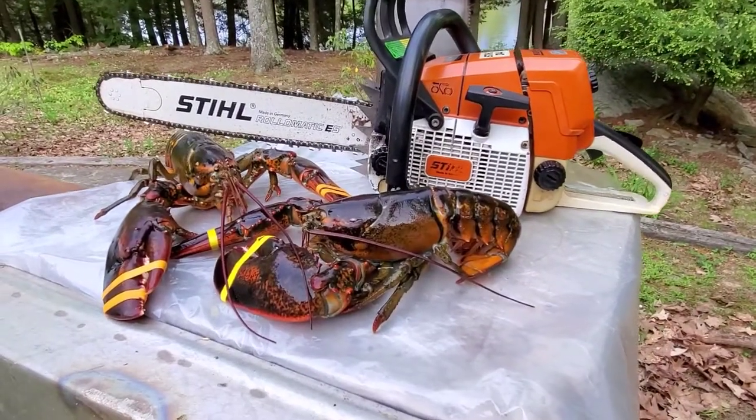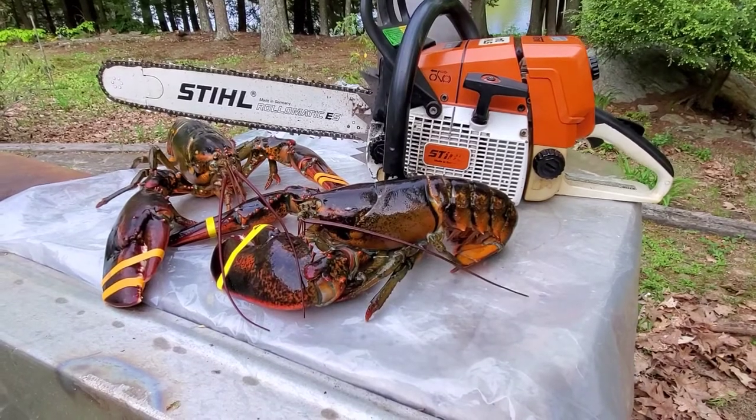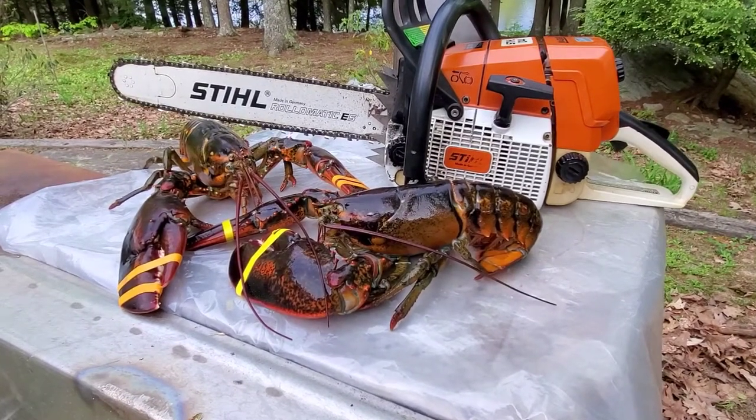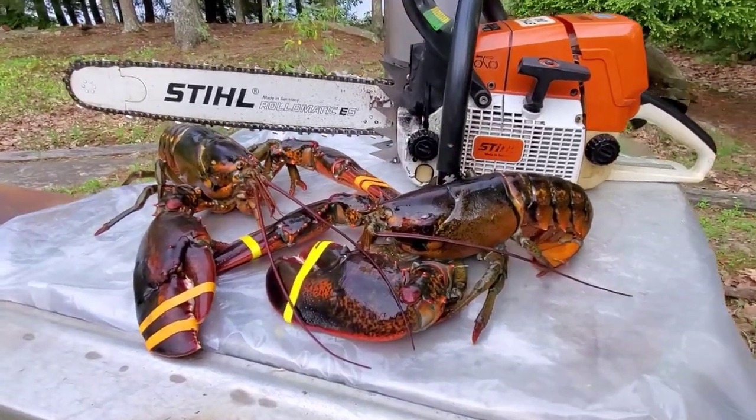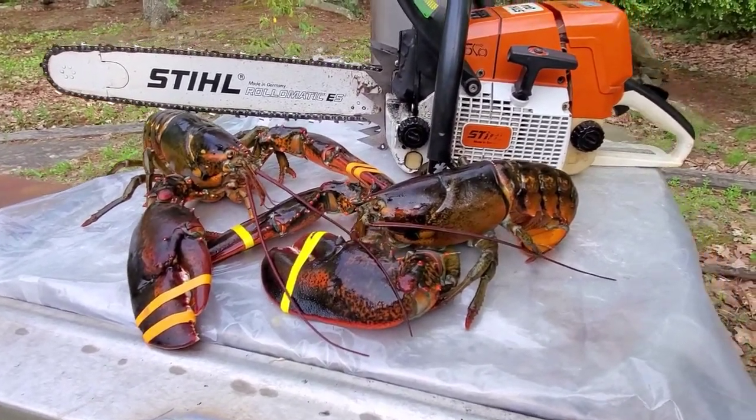Hey YouTube, I'm gonna make some lobster rolls. I have been into cooking and barbecuing and smoking for way longer than I've been into chainsaws, so I want to do some videos on that.